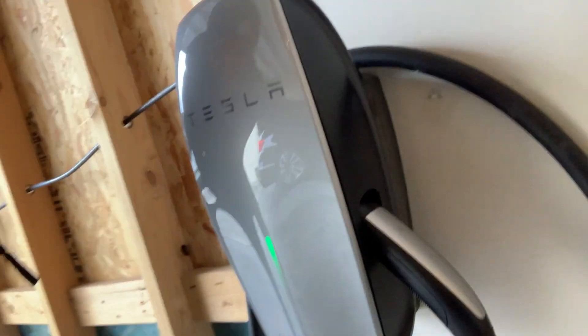Hey guys, Joshua Peterson, Peterson Electric. This is the second part of this video on a Tesla — this is a Model 3 box. This actually goes for all the Tesla designs, but it charges.